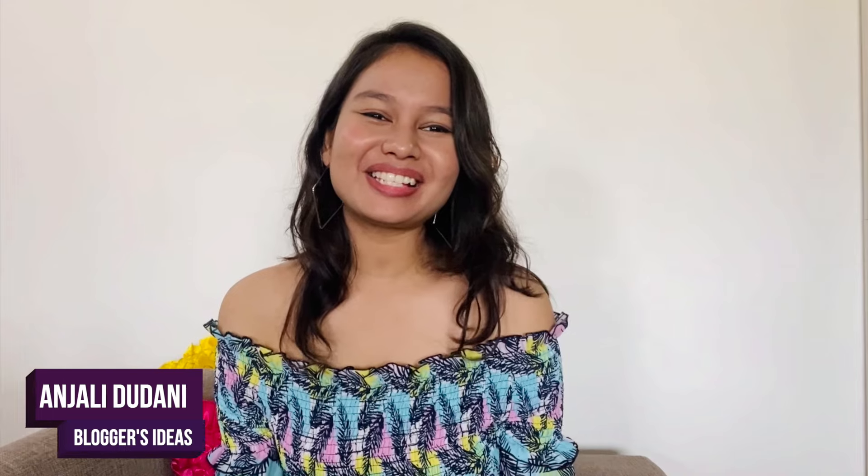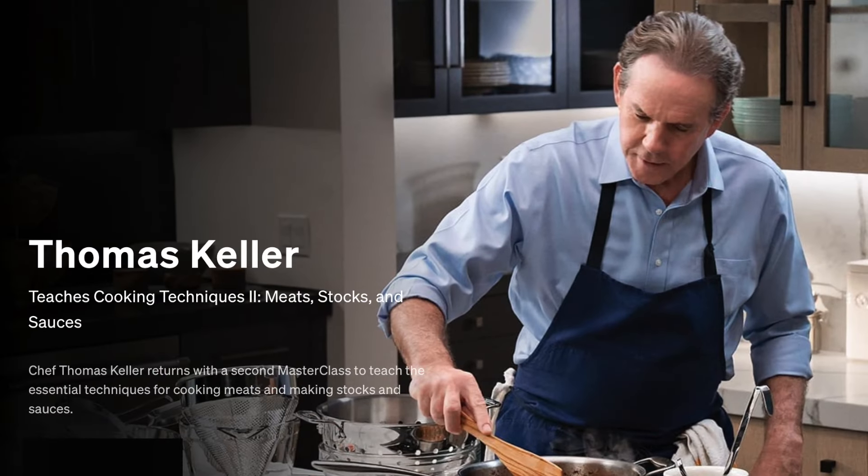Hello guys, this is Anjali Dudani from Bloggers Ideas, and today I'm going to do a detailed review of the Cooking Techniques 2: Meats, Stocks and Sauces Masterclass course by Thomas Keller. But first let me do a quick introduction to the Masterclass platform.